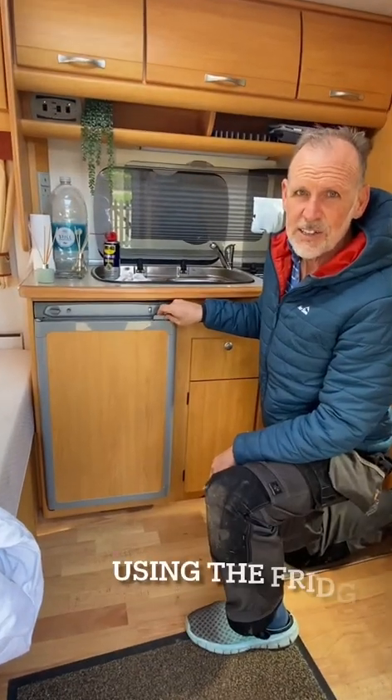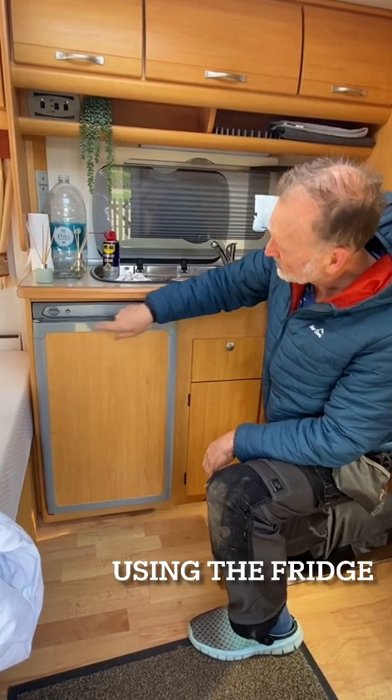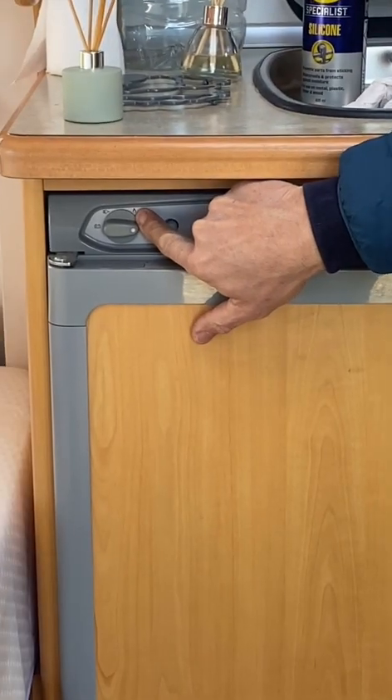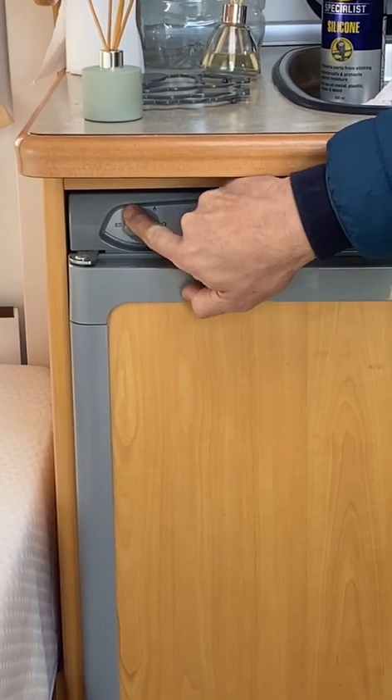This is the fridge. There are two ways of using it: you can use it on gas or electric. This switch here — turn it to the gas flame symbol for gas, or all the way around to there for electric.